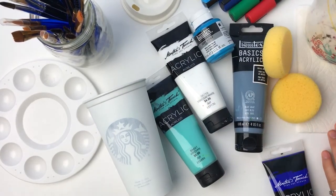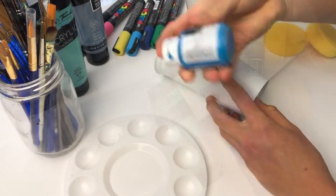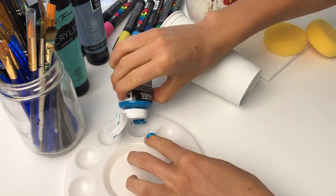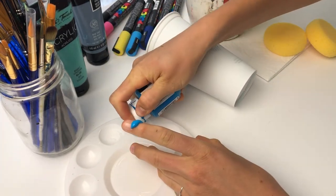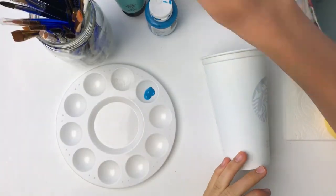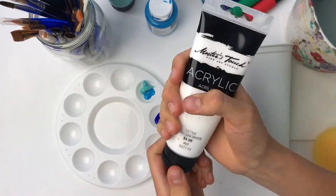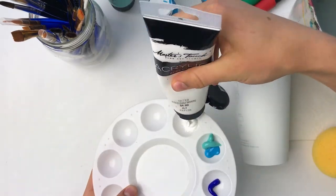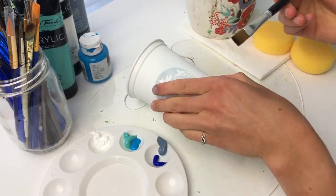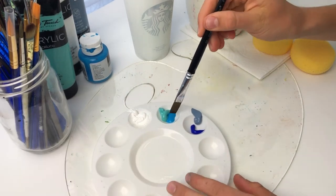After I get a clean pitcher of water and get my space all set up, I begin with my Liquitex and Masters Touch acrylic paints. This blue must have not liked me because it exploded all over my hand, so after a short break to clean my hands off I continued to add paint to my new palette. I then grab my flat brush in a size 12 and begin to mix the paint into a little deeper brilliant blue.